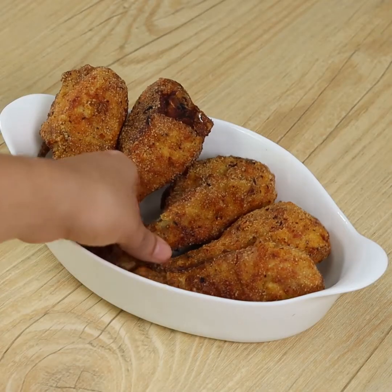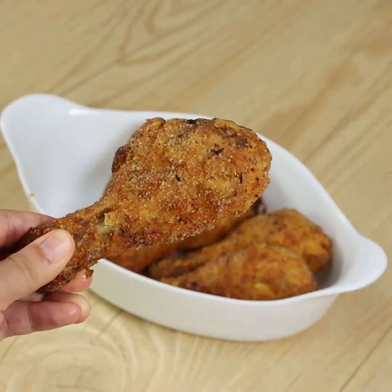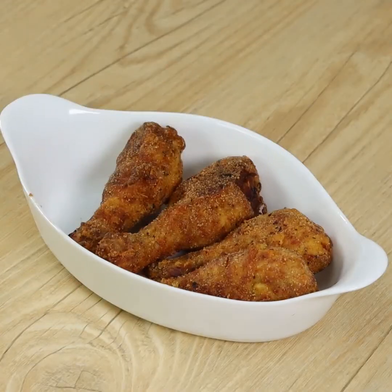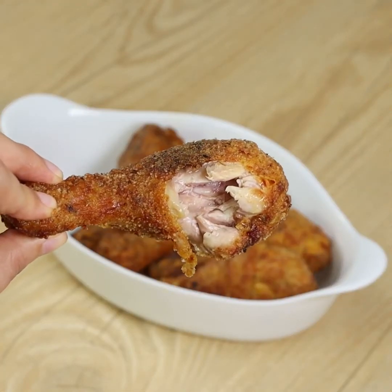And our recipe is done, ready to be enjoyed. Our chicken drumsticks are super juicy on the inside and crunchy on the outside. Incredibly tasty. I hope you liked our recipe.